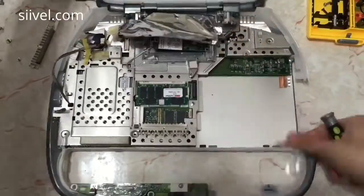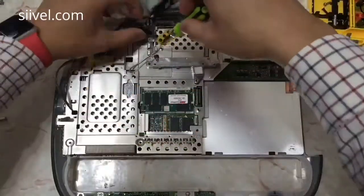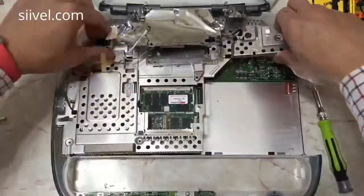That is to say, if you want to replace the hard disk of the clamshell, you need to disassemble the whole thing.